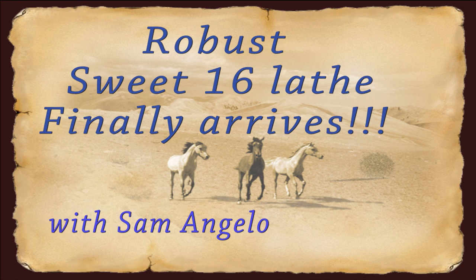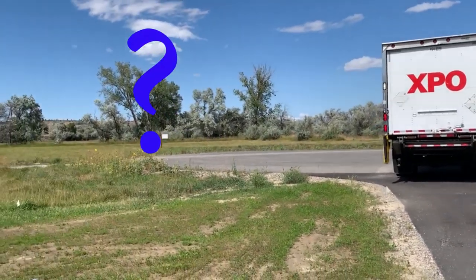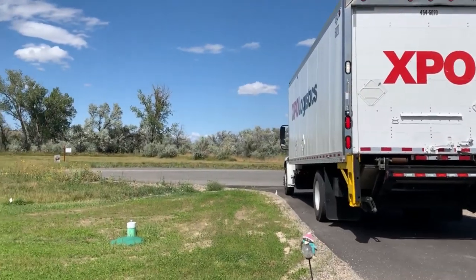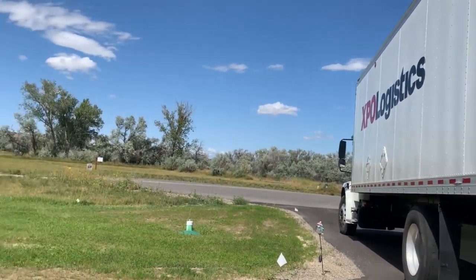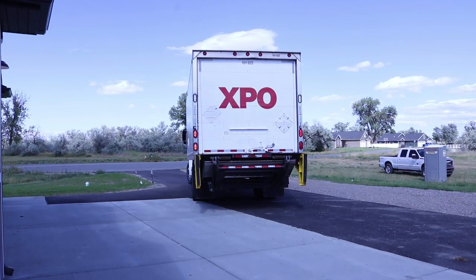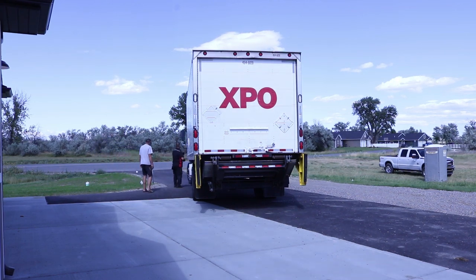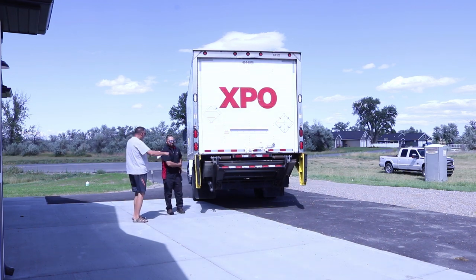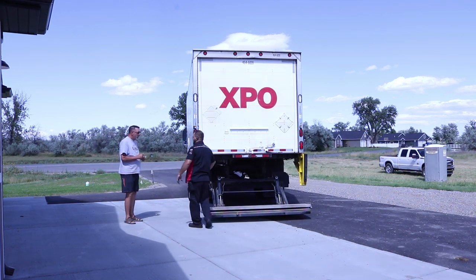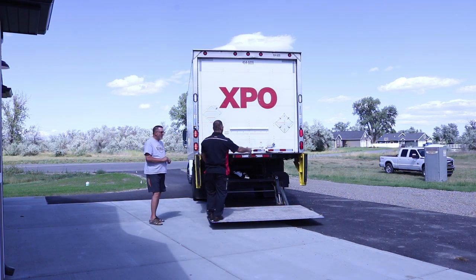As you can tell from the title, I can't really keep a secret from you. This is August 10th or 11th and my Sweet 16 Robust lathe is arriving. In just a second we're going to lift up the back end of this big old truck and lay this on the ground. I recently moved to Billings, Montana — the West End — which is really a very pretty area of Billings. Lots of farmland and trees. And here it is — the Robust Sweet 16, right from Wisconsin.